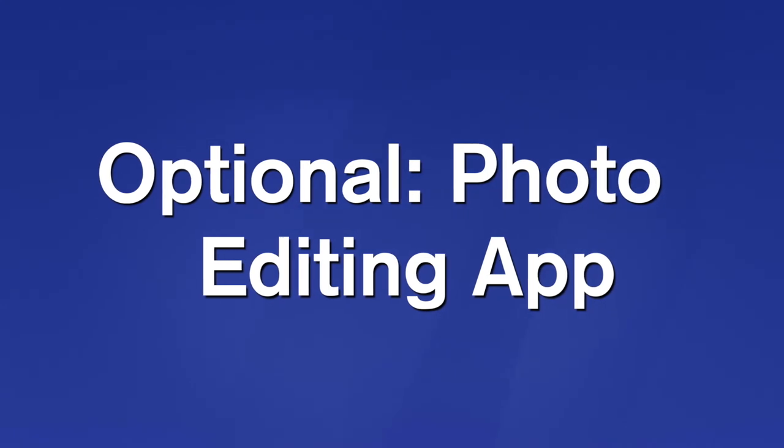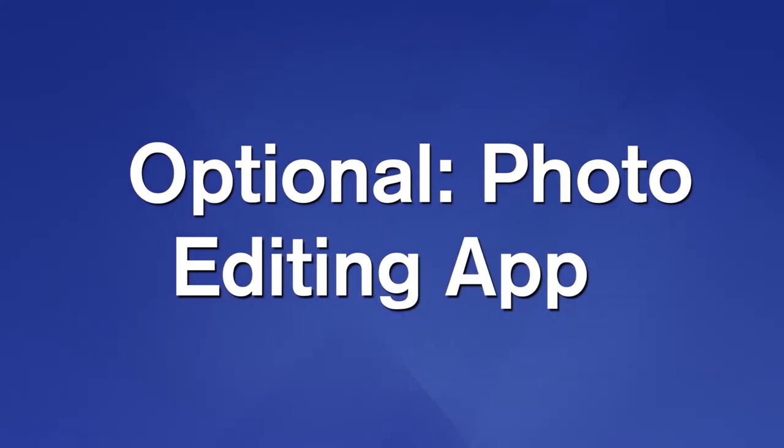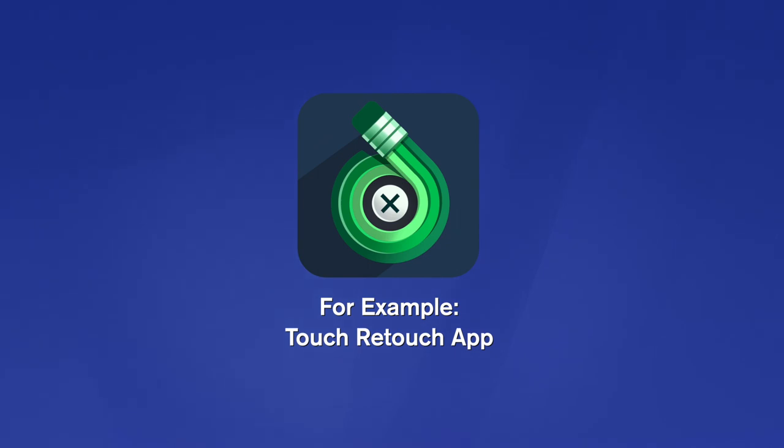Invest just a few dollars in a photo editing app — there will be times that you need to make small corrections to photos. Touch Retouch is a great one that I already had downloaded.